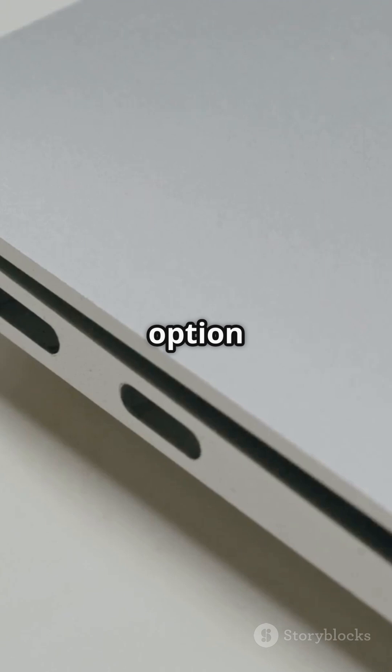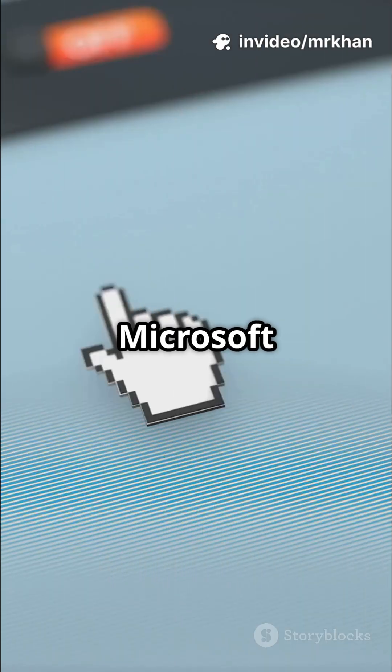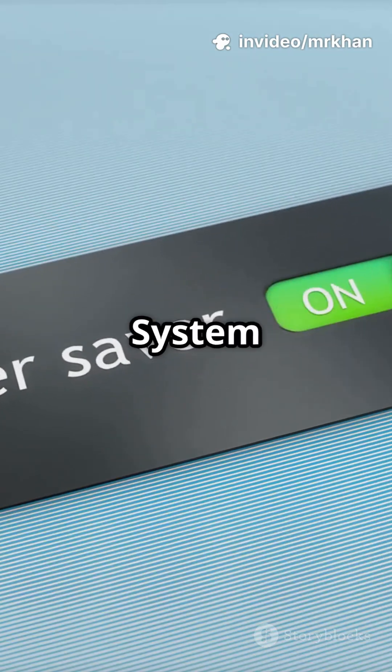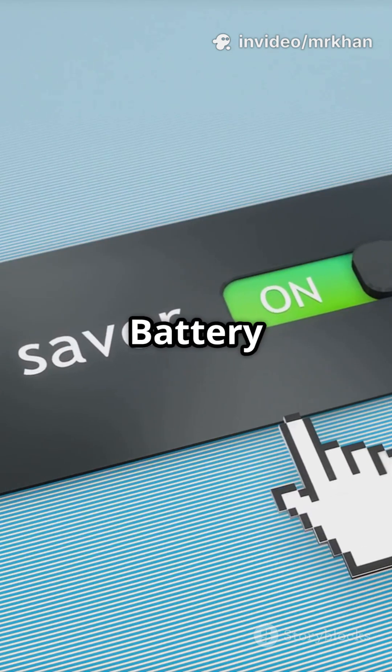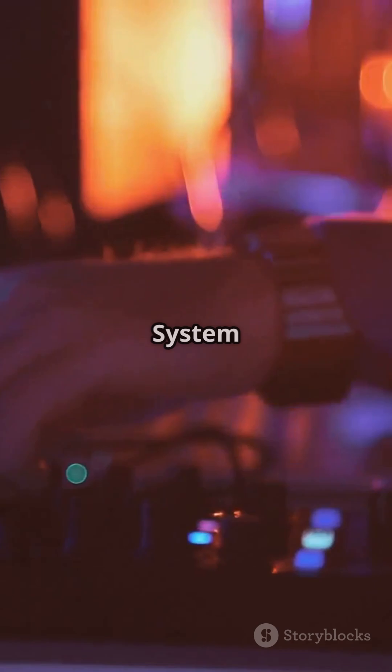Acer laptops may have the option in Care Center — look for Battery Charge Limit. On Microsoft Surface, go to Settings, System, Power, and turn on Battery Smart Charging. MacBook users, enable Optimized Battery Charging in System Settings.